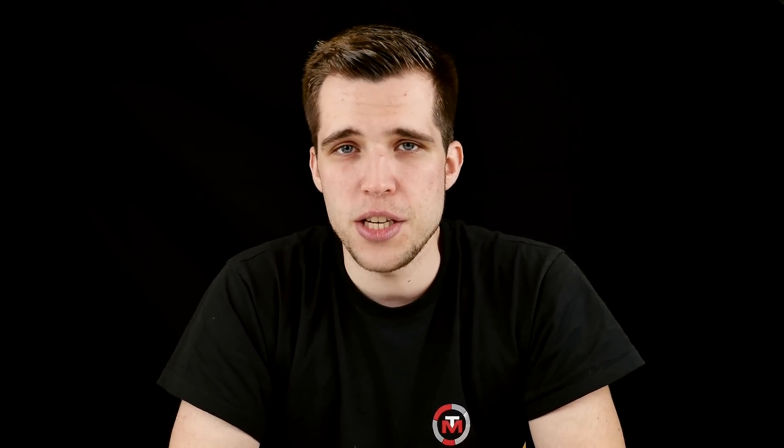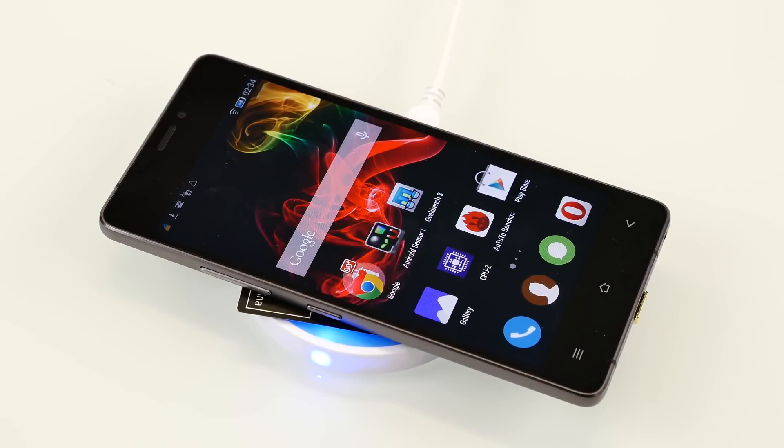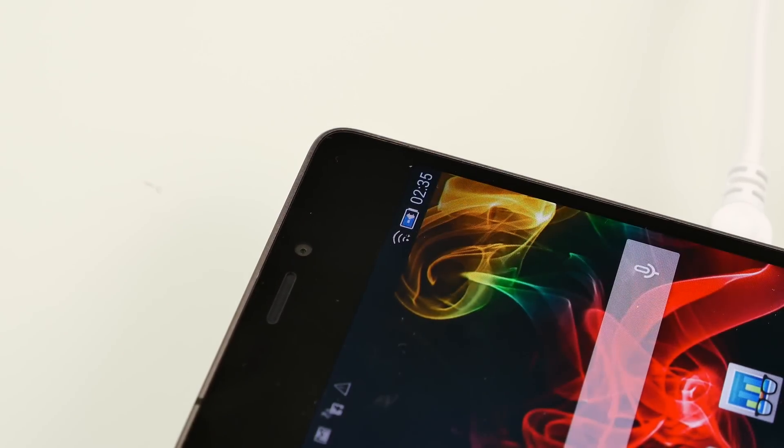So why wireless charging? It's a pretty cool technology because your USB port is no longer being used — only when you connect to a computer to transfer data, which isn't as big a deal anymore with all the cloud-based services available. So you actually protect the USB port. If you plug in the cable all the time, you can damage it, and sometimes repairing your USB port is really expensive at some shops. At work, we also have a wireless charging table — you just put your smartphone on the table and it charges. This can be really, really useful.